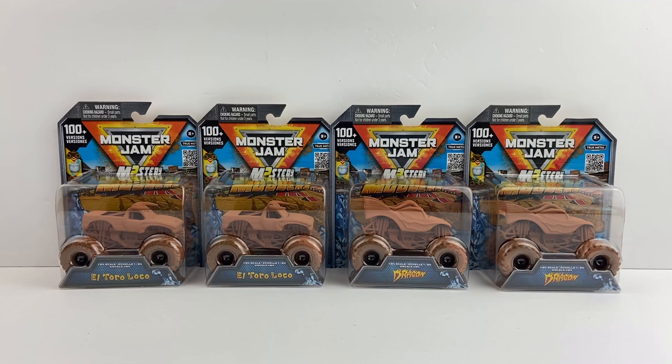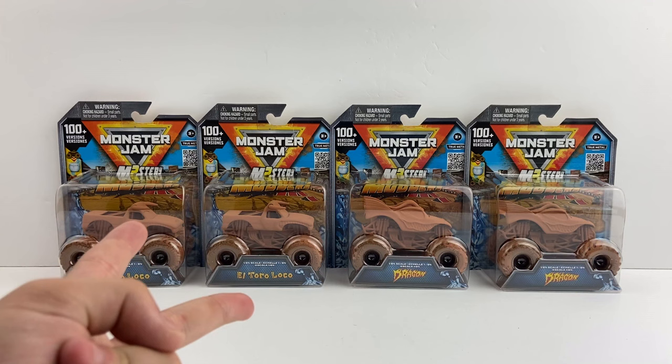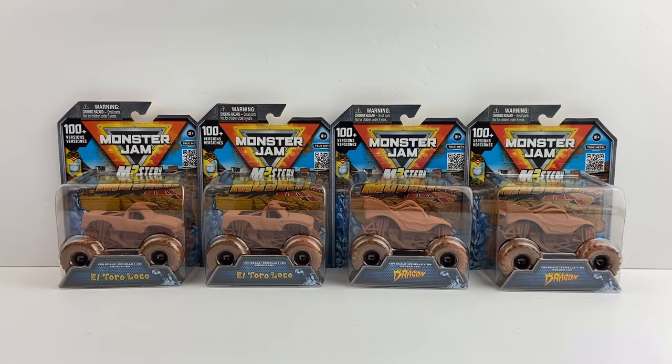Alright, welcome back to another video. Today we are unboxing Series 2 of the Mystery Mutters. We have both trucks here — El Toro Loco and Dragon. I'm not going to try to collect all 100 versions; hats off to those who do, but I can't financially afford that. We got two Megalodons, two El Toro Locos, and two Dragons.